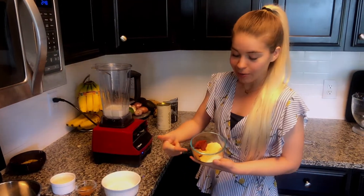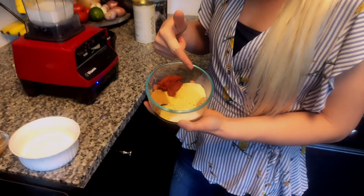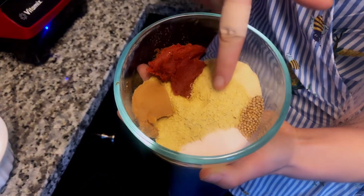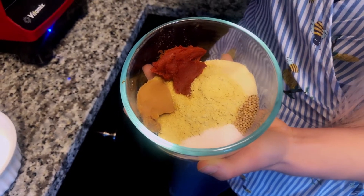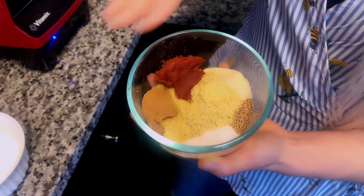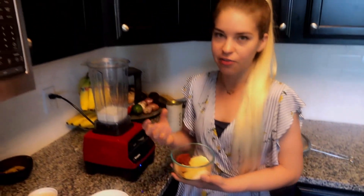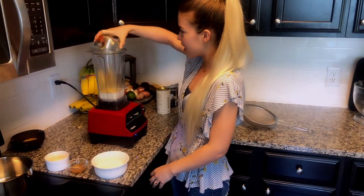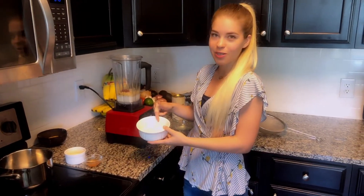The next thing I'm adding in are the flavoring agents for the cheese: miso paste, tomato paste, nutritional yeast - or nooch - onion powder, salt, and mustard seeds. Nutritional yeast has a really cheesy flavor - it's much different from brewer's yeast, so no, they're not the same thing. All these spices and flavoring agents are going into the blender next.